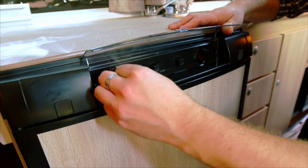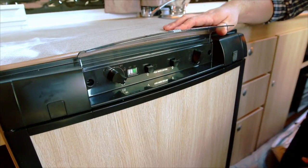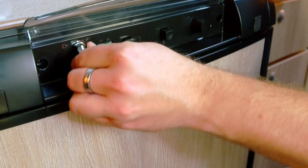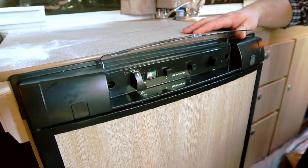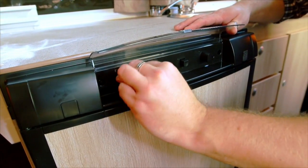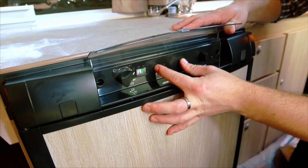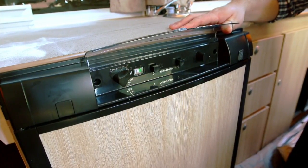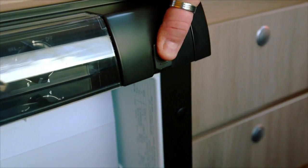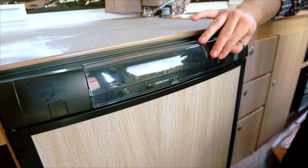Turn the control to which power supply you would like to use. When travelling, switch the fridge to 12 volt DC. In a caravan park with 240 volts, switch the knob to 240 volts AC. In an area with no mains power, turn the knob to gas. To light, press and hold the gas release button, then press the igniter until the indicator points to green, then release. Do not under any circumstances run the fridge on gas when travelling. Please refer to the owner's manual for further use.